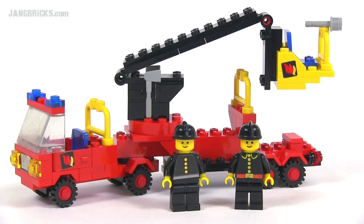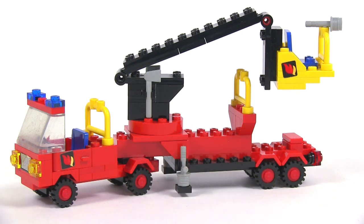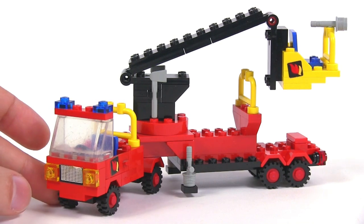Hey Lego fans, it's Jang here from jangbricks.com with a look at a Legoland town set from 1980. This one came with 91 pieces and it's called the Snorkel Pumper. This is one of those sets that I really wanted as a kid but never got.